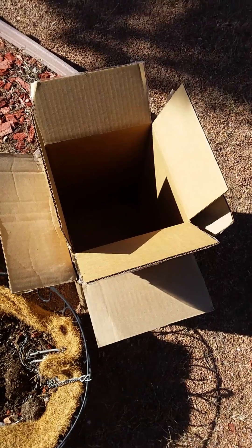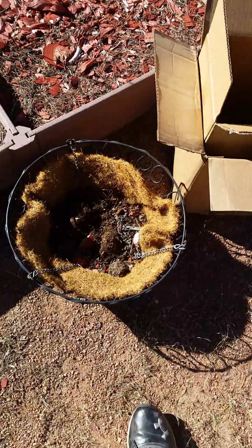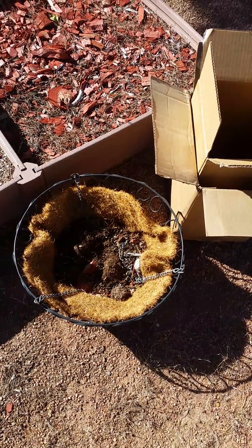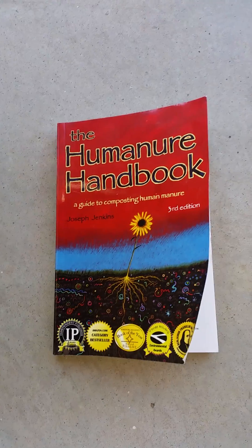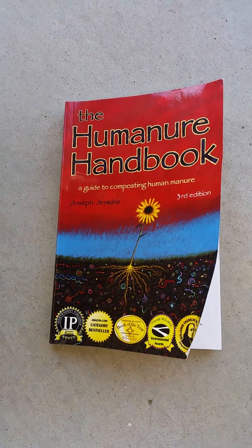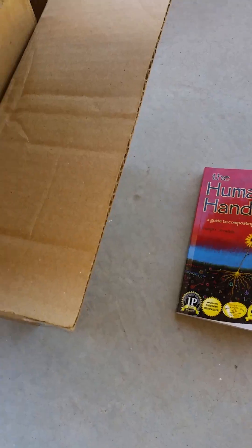I have to make a deposit, so I'm about to do that. The experiment is just basically to see if I can make safe human manure compost. This is what I'm going to deposit my human ore into. This is simply based on the ideas in this book — I want to see if I can do it. Empty toilet paper roll. So I just did my business. I'm not going to show you, obviously. It's inside the box.